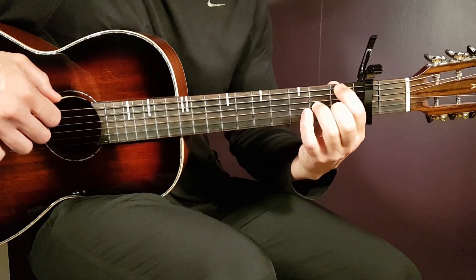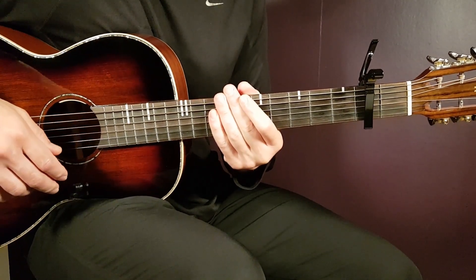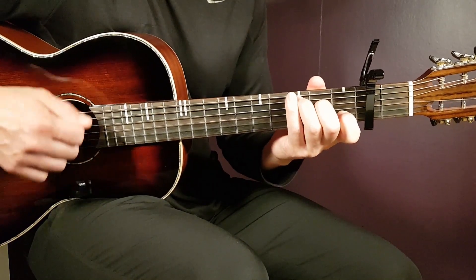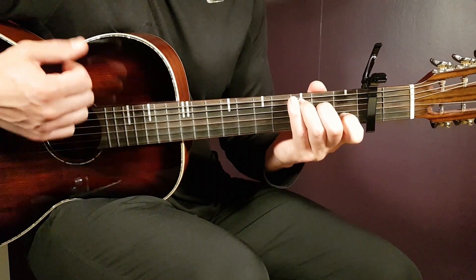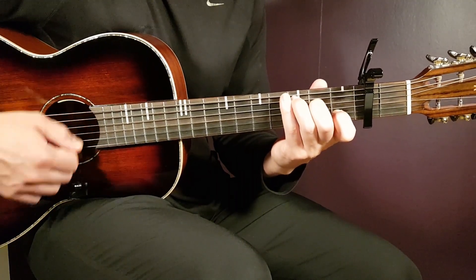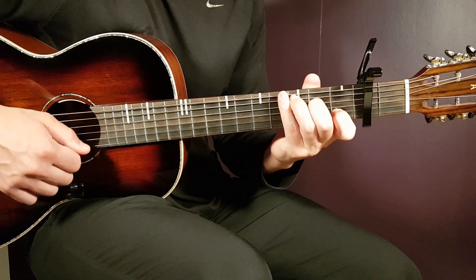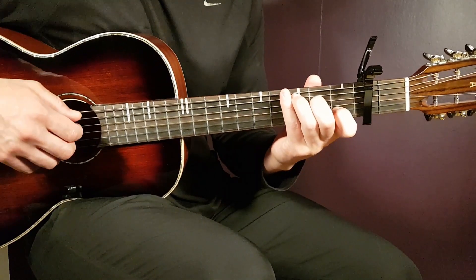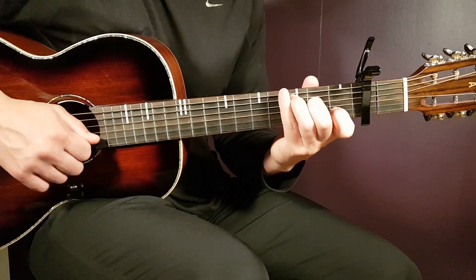Now let's take a look at the chorus chords. We have C as the first chord and the strumming pattern is: down, up, down, up, clap, up, down, up. A lot of action with the strumming hand. One round sounds like: down, up, down, up, clap, up, down, up.